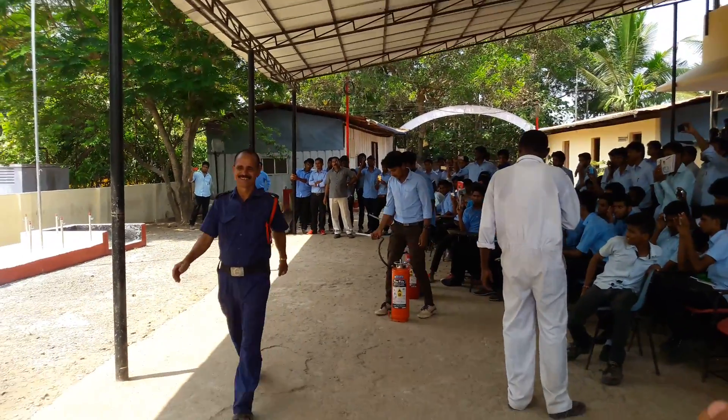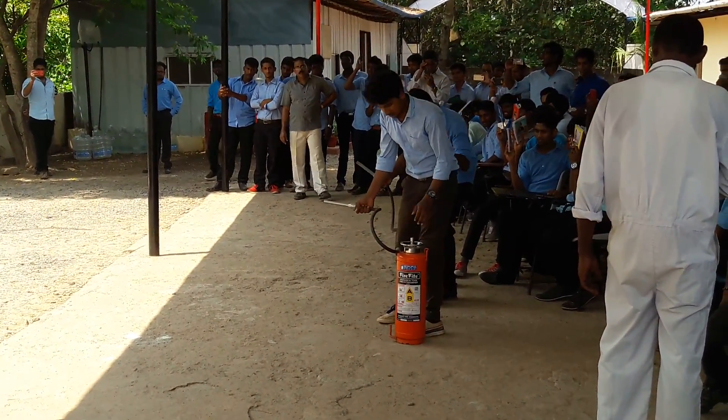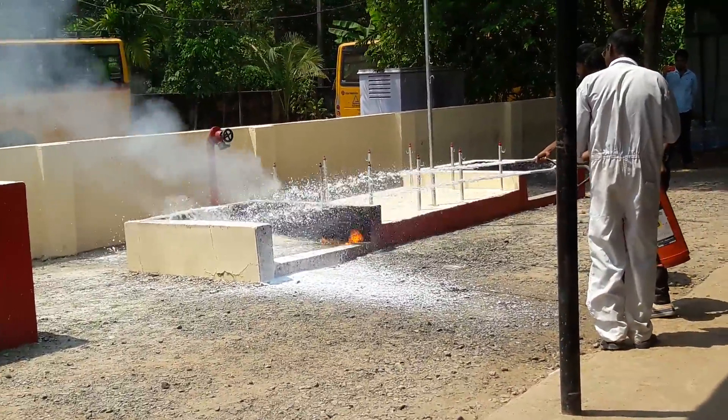Okay operators, take position. Now advance one or two to captivate the front side. Make that stream to hit on the wall — not on the fire, on the wall.